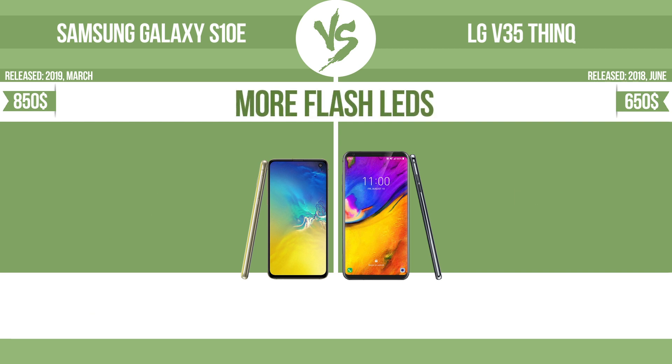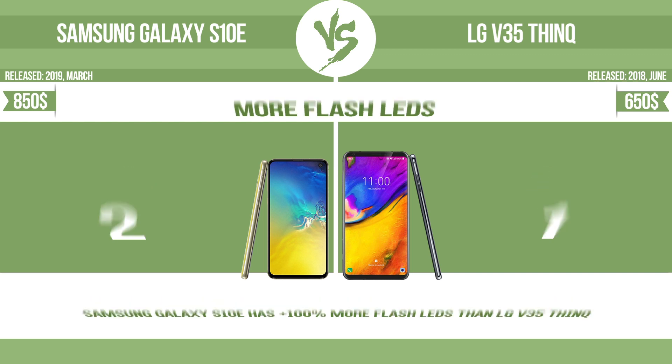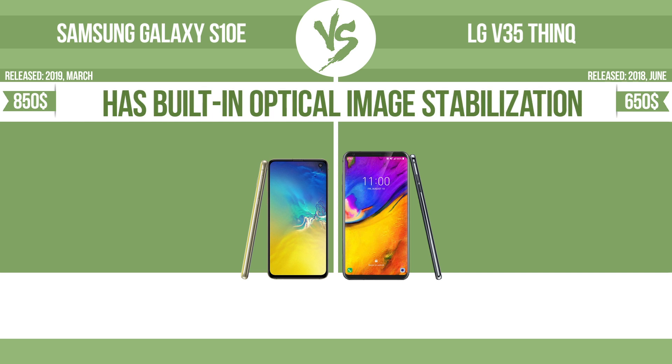More flash LEDs. Multi-LED camera flashes use LED lights, which have different color temperatures — warm light and cool light — improving the color balance based on the conditions in which the photos are taken.